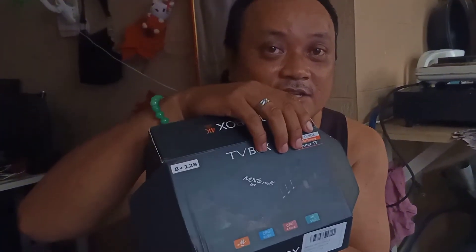Okay guys, so yun lang po. Ang galing, ang galing niya itong TV box - Android TV box. So gumana siya, it's all working. So nabili ko ito sa Lazada at total of 839 pesos including yung shipment.